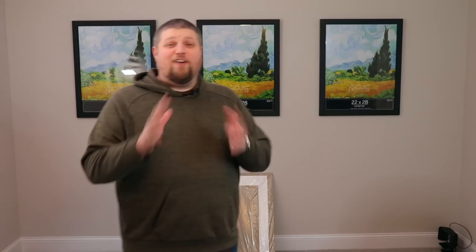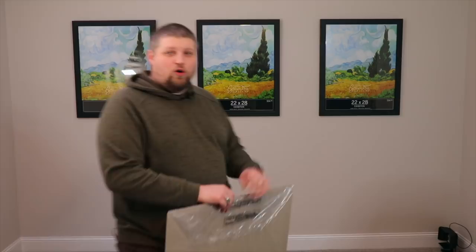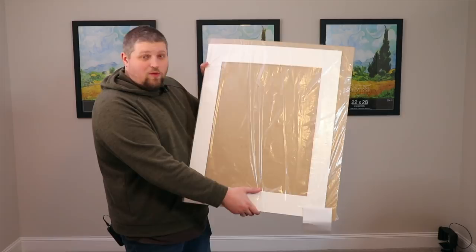Welcome back. We have all of the prints made — they're right here on the floor. We drilled all the hardware into the back of the frames and they're hung on the wall behind me, spaced evenly. The prints are made and I have my mat board right here. I want to give you a couple of tips about the prints, the order we'll put them in, and a tip on the actual mat board.